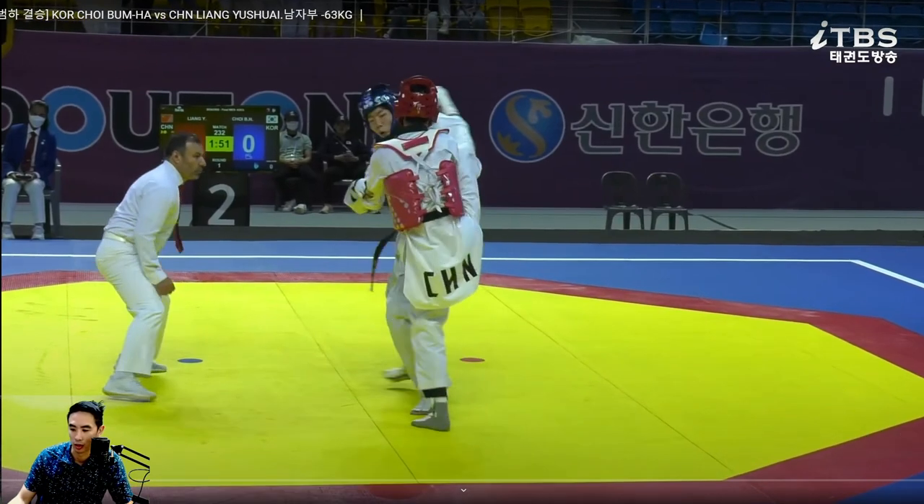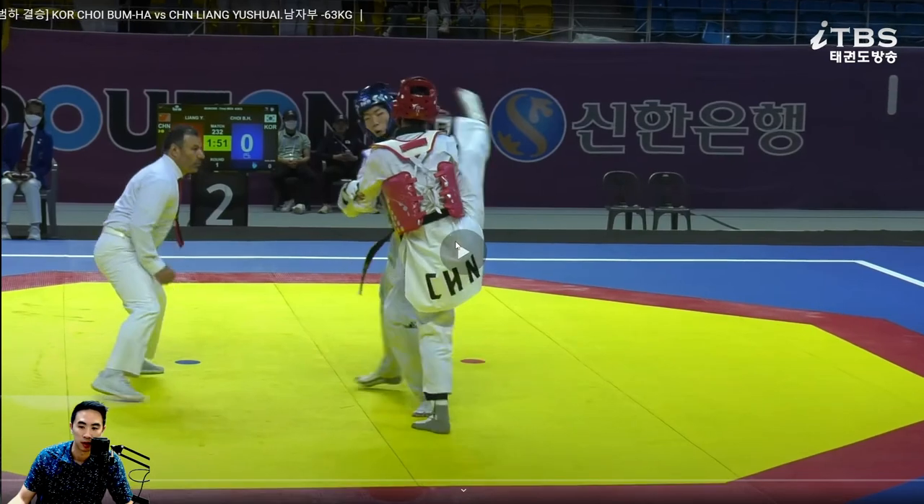Blue — Korea — is not paying attention to China at all. He was just kind of looking at the hogu, not sure what he was looking at, not looking for the kick. Guy hitting the head anyway.